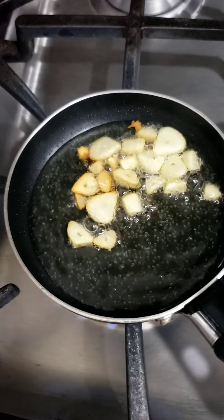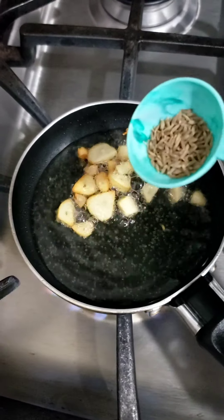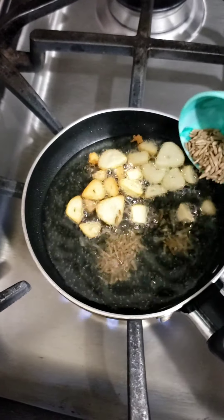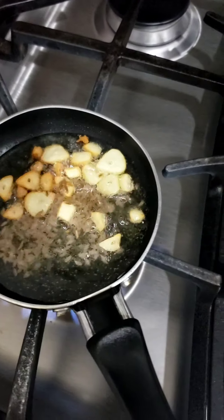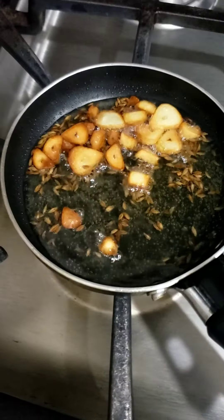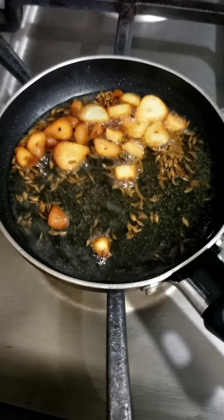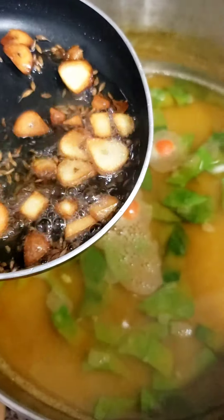The oil is coming along nicely with the garlic, so I'm gonna go ahead and add in some kimchi. Let it simmer. It's all finished — nice and chunky — I'm gonna go ahead and pour this inside the dal.